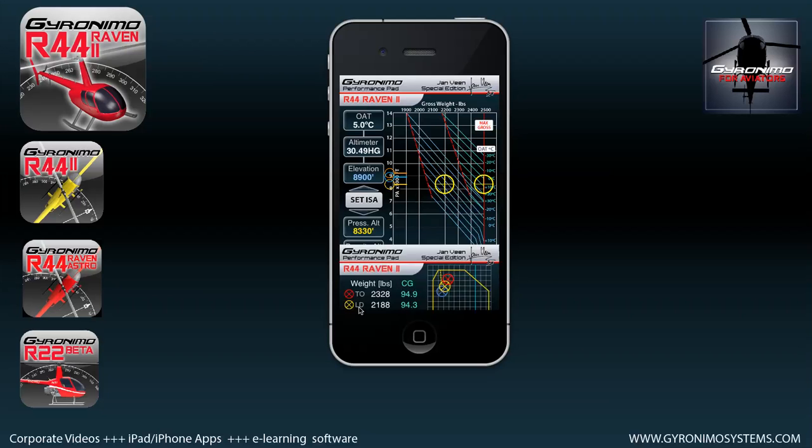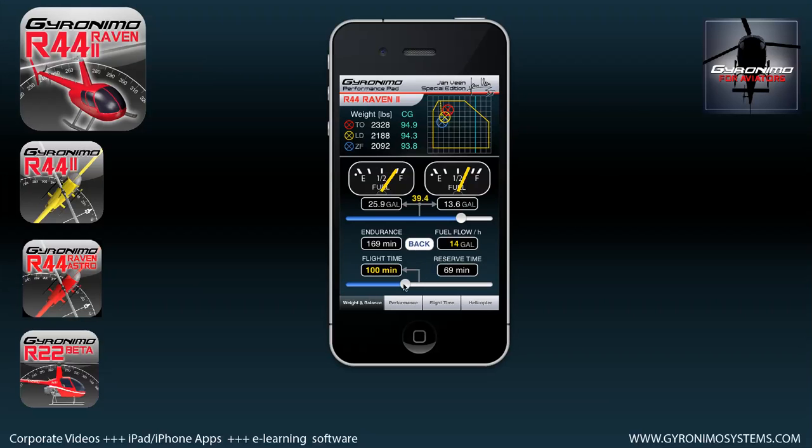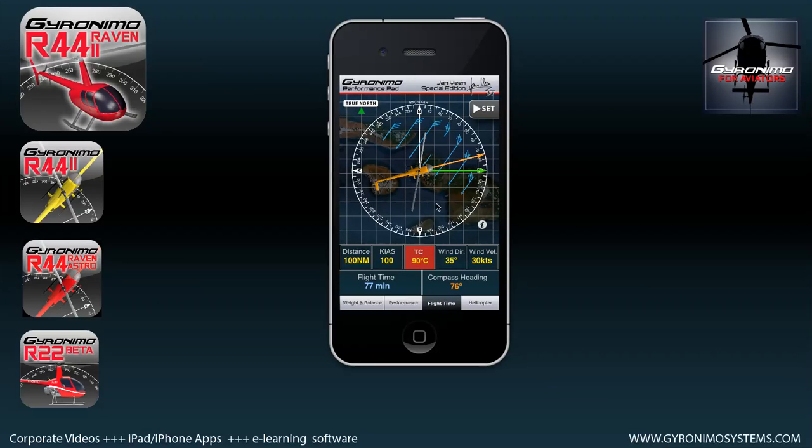We've seen that you can set a flight time in the fuel settings on the weight and balance page, but sometimes you don't know your flight time because you have to calculate it first. Just go to the flight time page and use your finger to swipe over the surface to set the values — whatever value is red will be changed. Tap the wind direction field to change it. Let's say you want to go on a true course of 270 degrees heading west, your wind is coming from the west-northwest, the wind velocity is quite strong, and the distance is about 50 nautical miles — your flight time will be 53 minutes. If the wind changes, the flight time could reduce to 22 minutes.